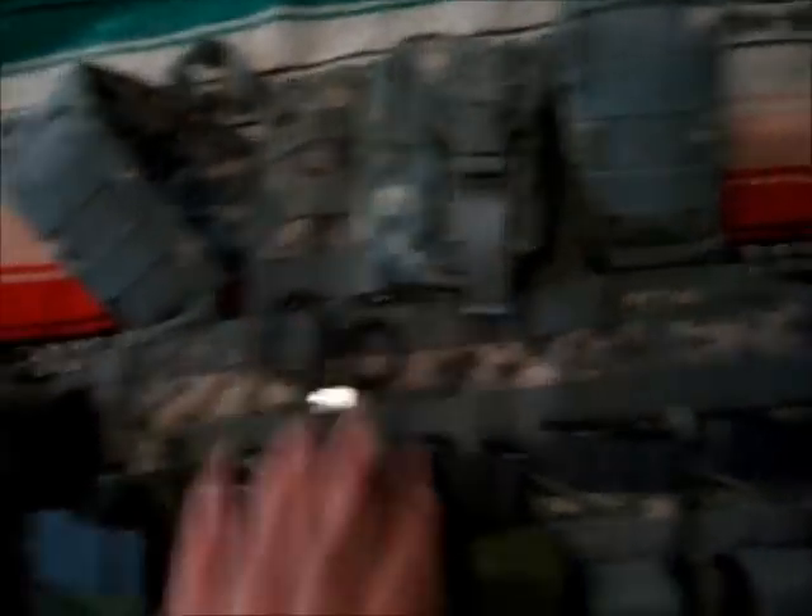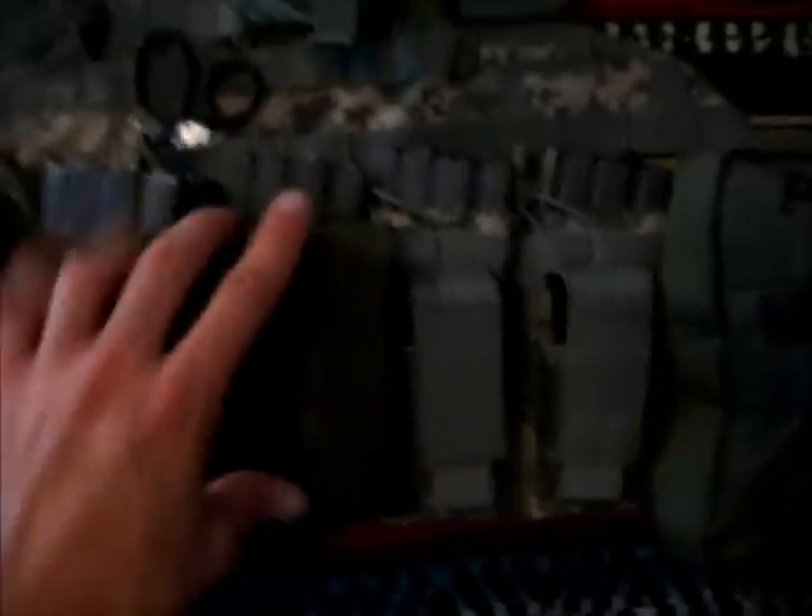In the GPS pouch I'm just running my cleaning kit and some ear plugs — general gear I might need out in the field, all weapon-related stuff versus administration. Running 7 primary mags, all Colts, and 4 secondary mags on my vest, plus one on my holster which I'll get to in a minute.